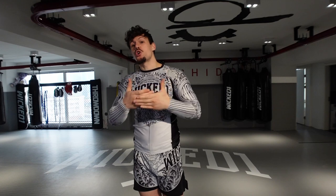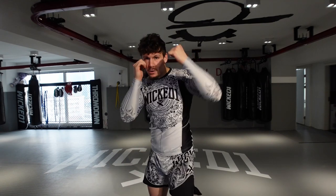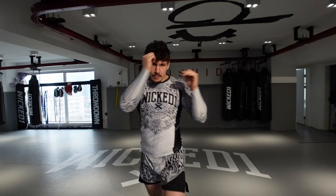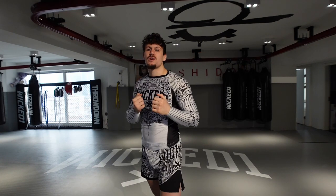That's the short distance knee — straight, bam, back. And I usually like to link this knee with boxing. As soon as I send my knee, come back, bam, I get boxing. Knee, come back, bam, boxing. It's really easy to link this knee with your hands.